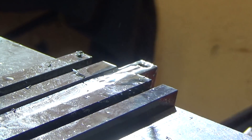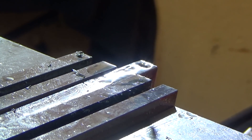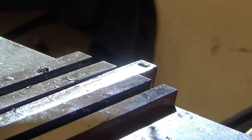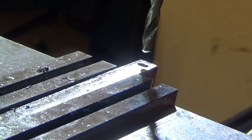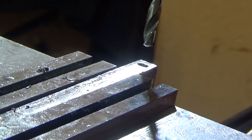All right, we're through — relatively painless. Now I've got to go to a larger size, which will be the body drill, and I need to go just a little bit over halfway. So we're going to go in 0.7 inches and I'm going to use the DRO on my quill to set that distance.